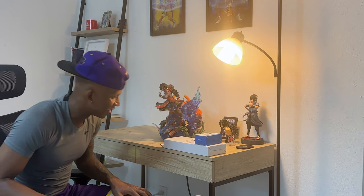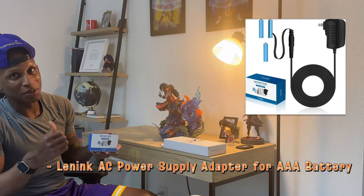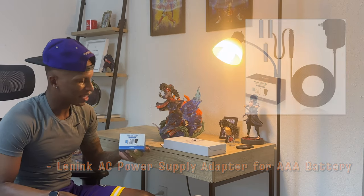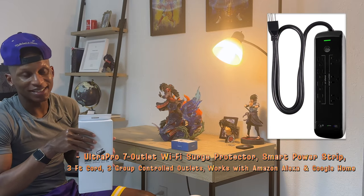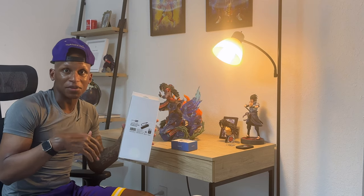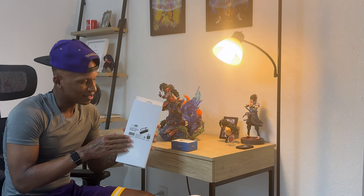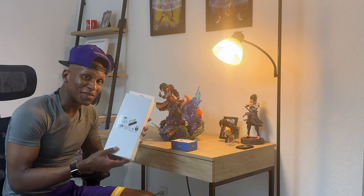Alright guys, so we're back at it. We got our battery pack here, which we've used before on the previous statue. This will allow you to, instead of having to use actual batteries, be able to plug it into an outlet. And we'll be able to control it with this new surge protector I picked up. Not only is this a way to individually control each statue in terms of when you power it on, but with this you can also use it with Alexa. So pick this up at Amazon — I'll be sure to put a link at the bottom. And let's go ahead and put it together.